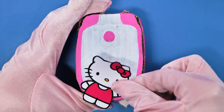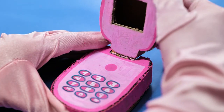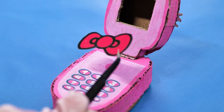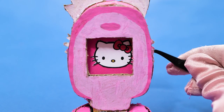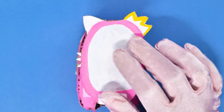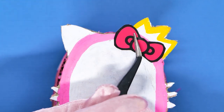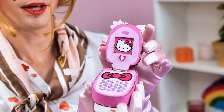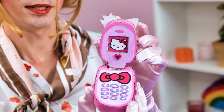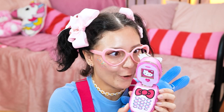Add some cute stickers. Who doesn't like them? Don't forget the inside part too. Kitty's pretty bow. And of course, the kitty screen. The more the kitty bows, the better. Rachel, honey, it's ready now — your new phone. Look how pretty it is. You like it? I have to try it.